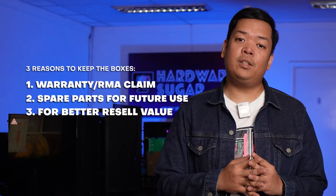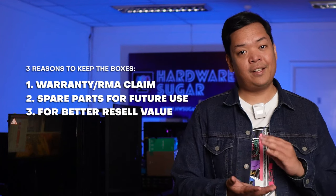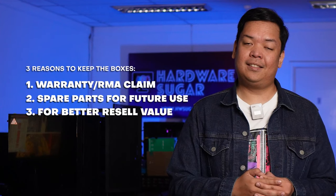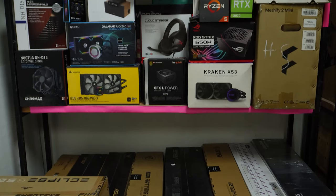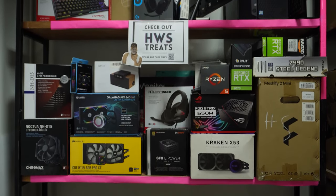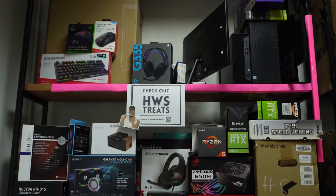Number three is something that we usually do not think about on a brand new build. Later down the road, if you're a fan of this, you will inevitably be upgrading those components. Having the box and complete packaging for each component will net you a better price if you decide to resell them, and most buyers are reluctant to buy a unit-only component. So keeping all of these boxes together in one place will save you a future headache down the line.